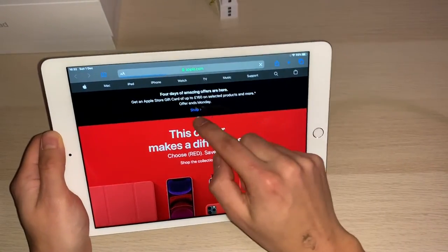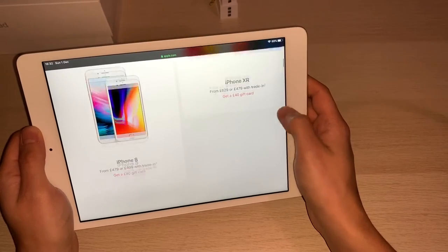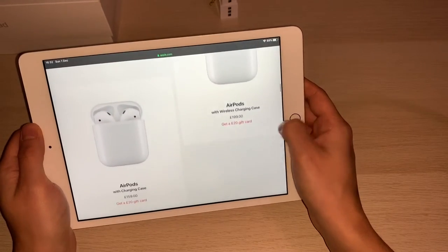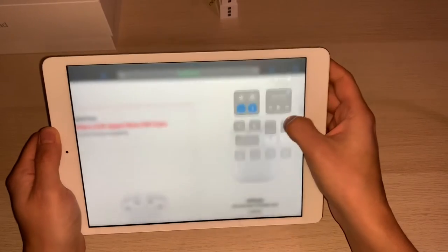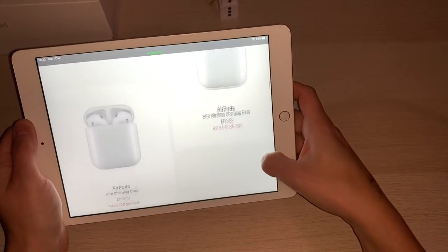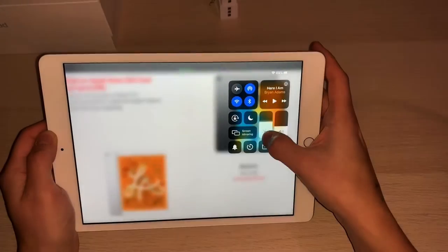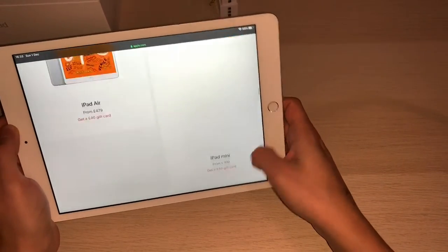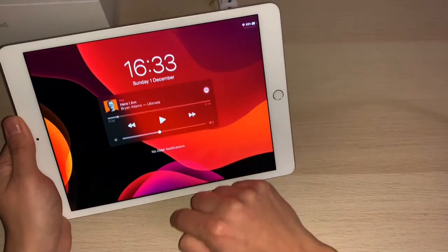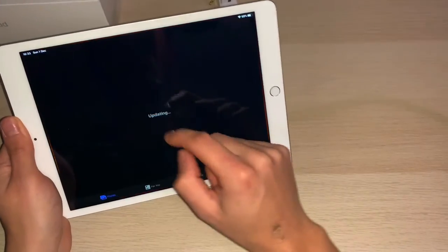I've had a look on the Apple website — there's a Black Friday, there are a lot of deals, very Christmassy. The website actually looks really good. The brightness is not as bright, but you can adjust it quite high up. And you can swipe left and right, so you can multitask and go backwards and forwards.